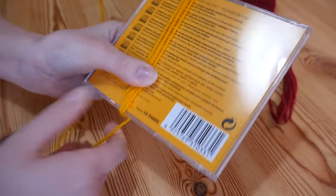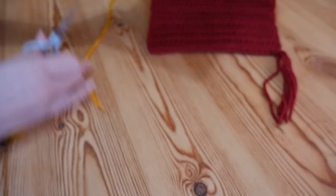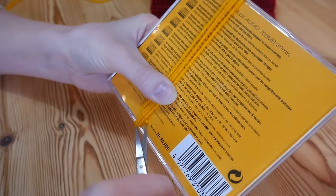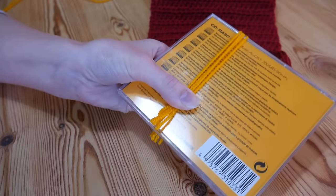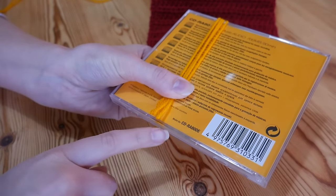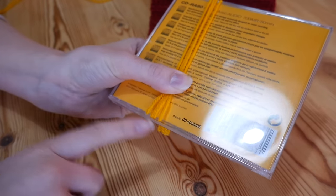I'm just going to pop my thumb to hold the yarn secure and trim at the bottom here, and then insert my scissors and trim these at the bottom as well. You need to make sure that you always trim at the bottom because that's where your two tail ends will be.